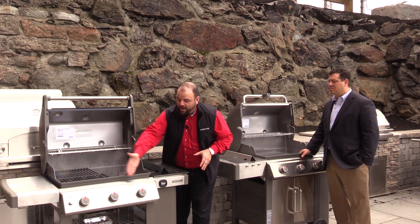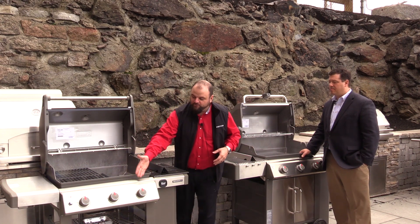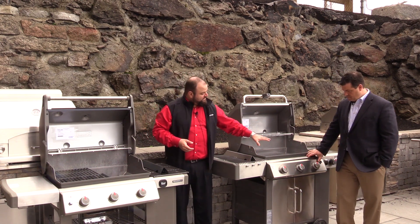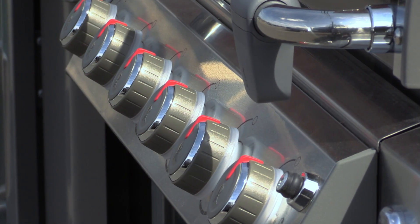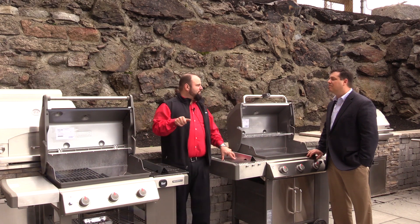When we look at the knobs, the Genesis 2 has basic knobs with an igniter on the front. When we get to the LX, it has an independent button for back-lit knobs — another great feature if you're working in the dark. Each burner also has its own igniter built directly into it, so you don't need a single shared ignition button.